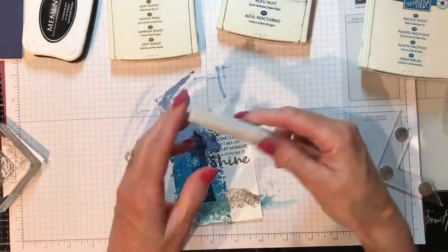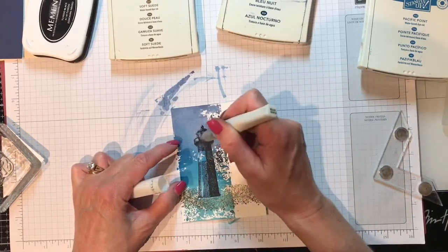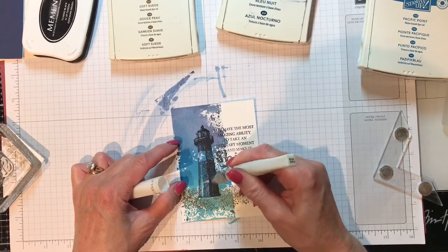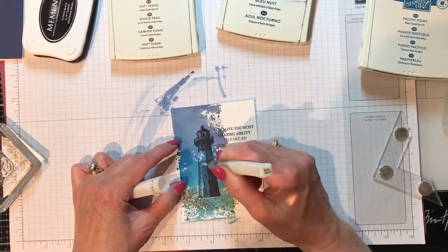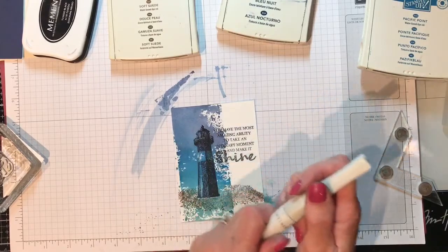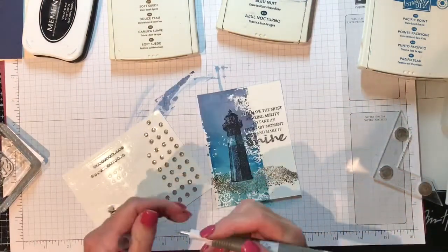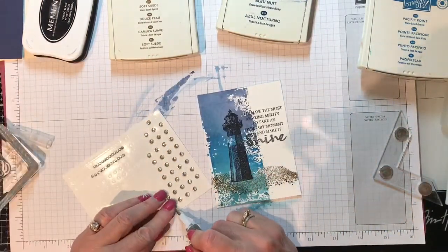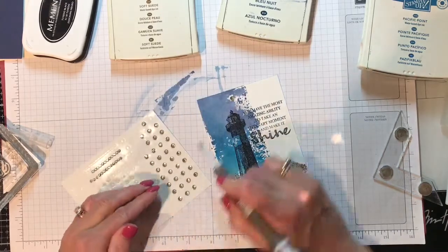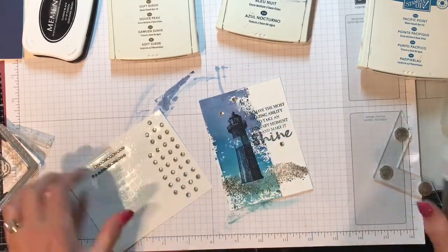Now let's add some sparkle. I've got Wink of Stella and I'm going to color in my lighthouse. Squeeze a little bit — there we go, now I've got some sparkle coming. And of course we need our bling. I'm going to be using the Take a Pick tool and add a bunch — a couple up here and one down here. I think that'll work!